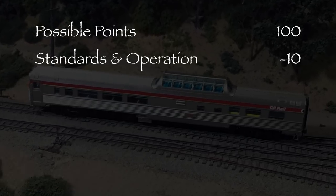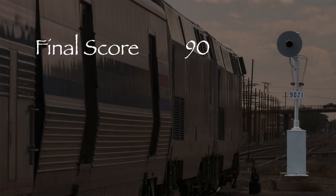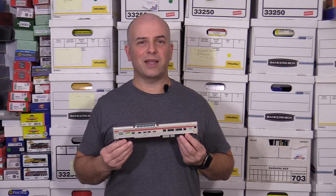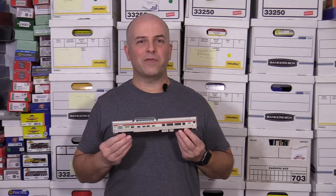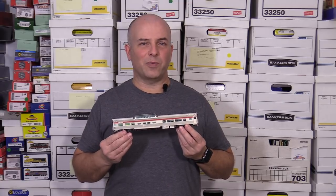Let's take a look at what we've got. Both couplers were low, so I took 10 points in the standards and operation category. That leaves us with a total of 90 out of 100 possible points, which would be an A- on a report card. This is a really nice model and it deserves a green signal. Rapido did a really nice job with this car. It is a little bit on the pricey side, but it has a full interior, it's lighted, and has great detail. If you're looking for a mid-train dome car for your railroad, I think this is a really nice one and you'll probably like it.